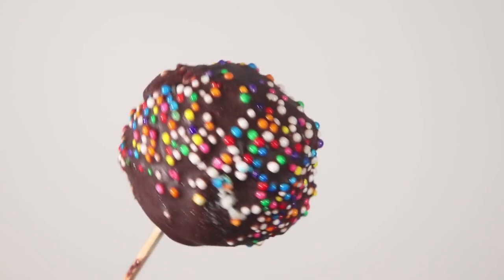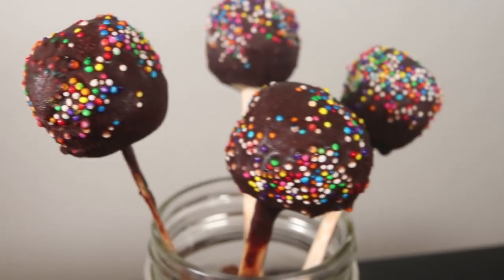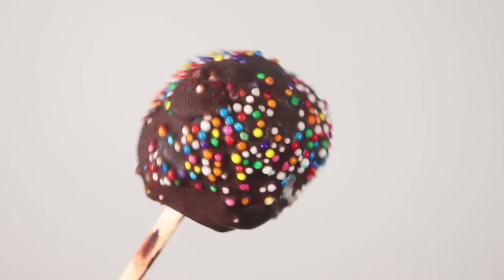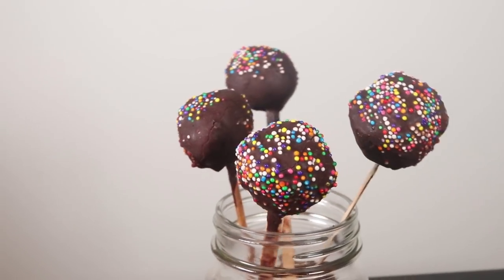Finally, we're doing a dessert! I very rarely do sweet things on my channel, but I had to show you guys how to make these delicious chocolate peanut butter cheesecake pops that are super festive and cute.